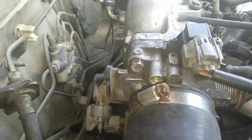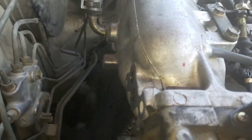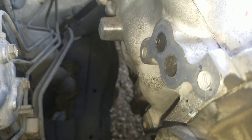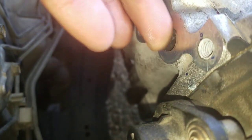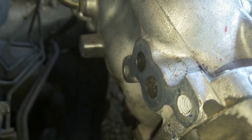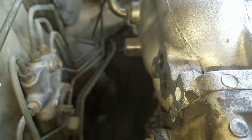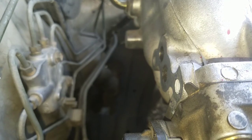Sorry, almost forgot — one last thing. On the back of the Y8 manifold there are going to be two hoses for a sensor that goes to the Y8 motor. You need to find something to plug these two holes, otherwise your idle will go out of control. Or you could just buy a manifold with the sensor already attached and leave it on there — it should be no problem. Alright, that's it, thank you.